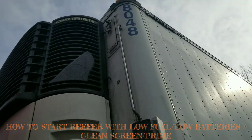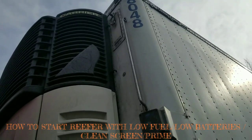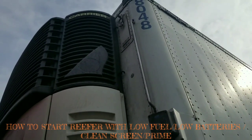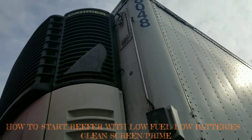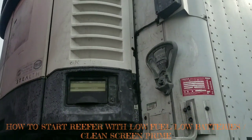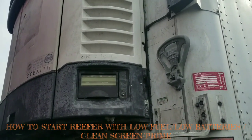Hey guys, this is Hafiz. Today I'm going to show you guys how to prime a reefer unit. Yesterday one of my drivers dropped me a reefer trailer with empty tanks and the reefer unit was running, so it ran out of fuel. I'm stuck with this problem today, so I'm going to start this unit and show you guys how to do the prime on this.